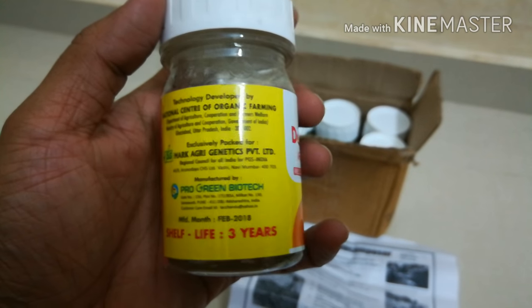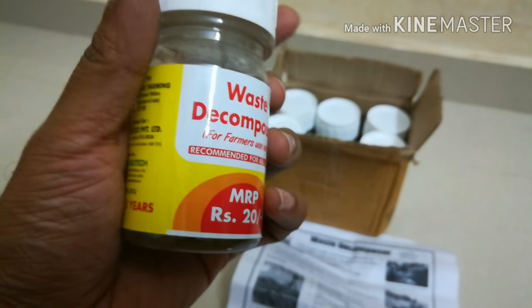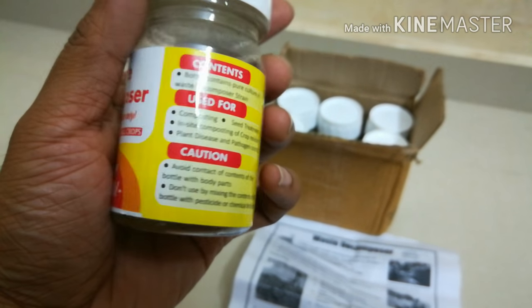Which means you can use it any time within three years, and you can also find the manufacture date over there on the bottle.